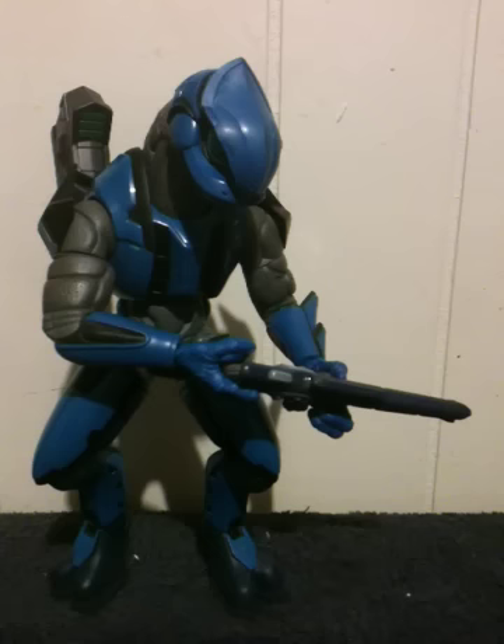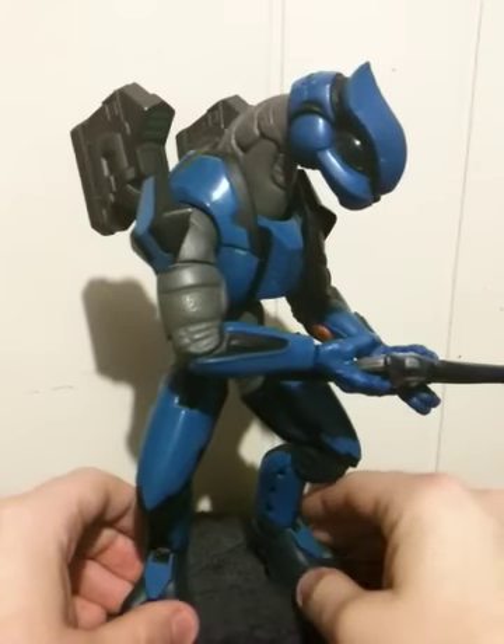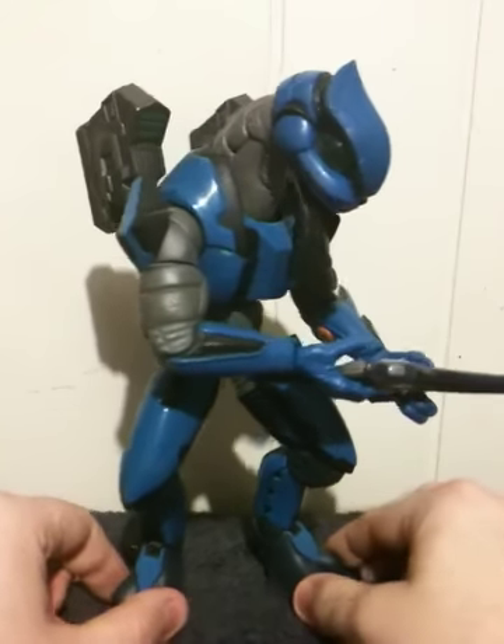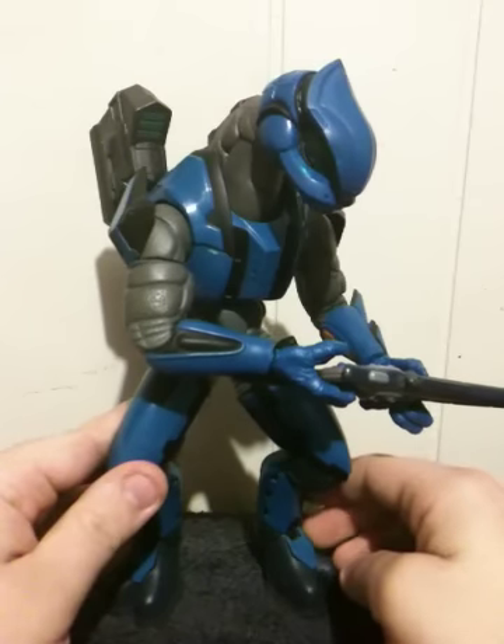In-game, this was one of the first Elite variants that was shown in-game. This is actually a pretty cool Elite compared to the old Combat Evolved Elite that Joyride released — this one's actually got some pretty decent articulation.